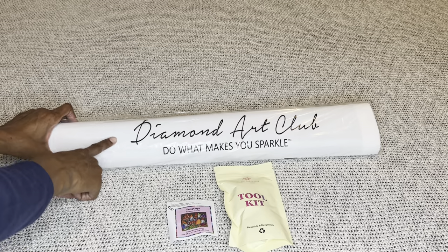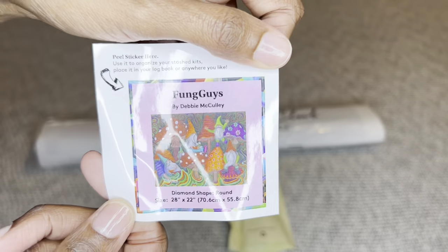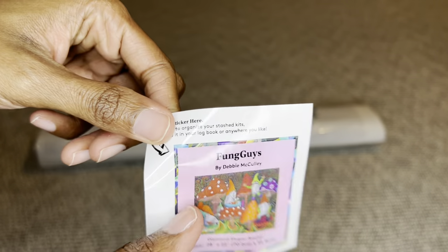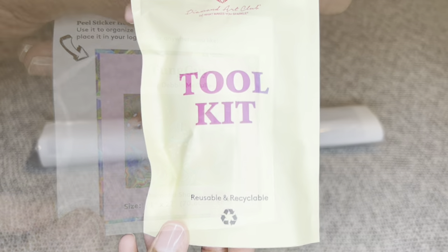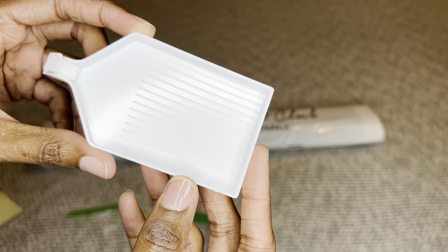Your painting will come inside a dust bag that says 'Diamond Art Club - Do What Makes You Sparkle.' You'll get a smaller sticker that you can place on the outside of your box for storage - put it in a log book, make a cover minder out of it, put it on your crafting table, do whatever you like.